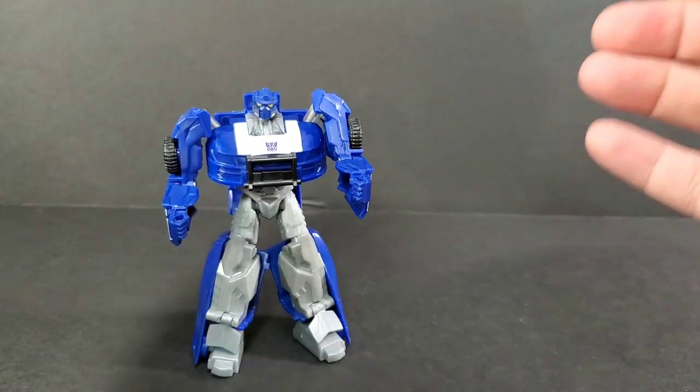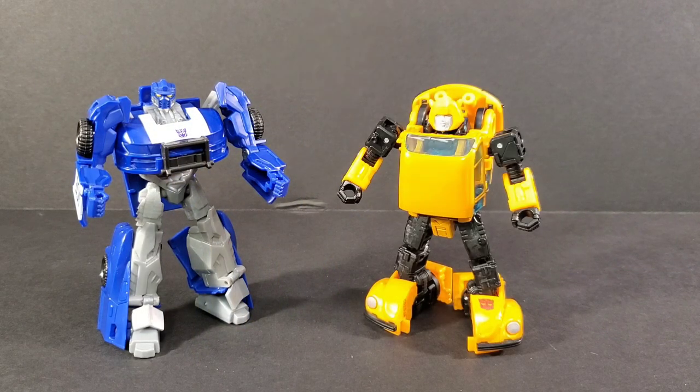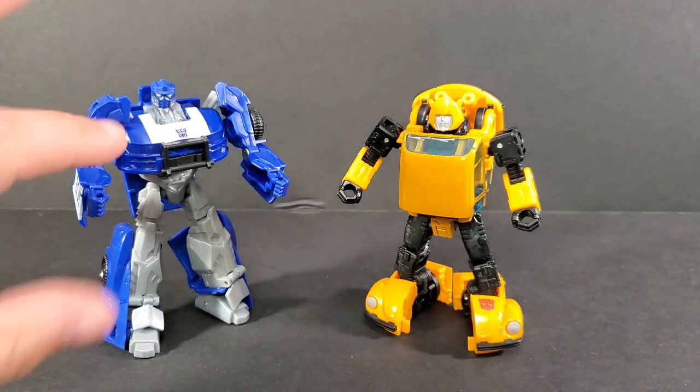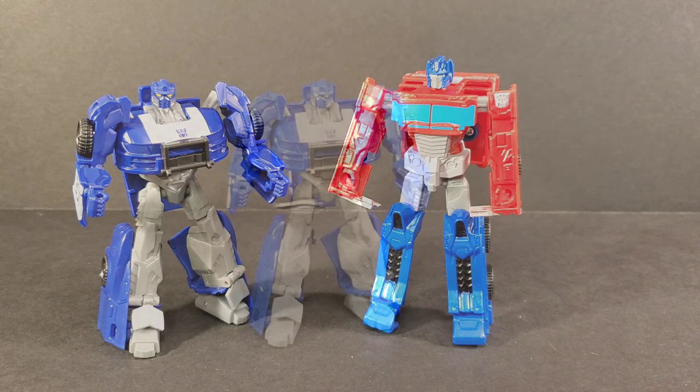Let's do some size comparisons. Next to War for Cybertron Netflix Bumblebee, Barricade fits right in that scale — though Bumblebee has a lot more articulation and quality. Next to the five dollar Optimus Prime from the same line, Prime is slightly bigger than Barricade, but Barricade puts that Prime to shame with all the articulation he's been given.